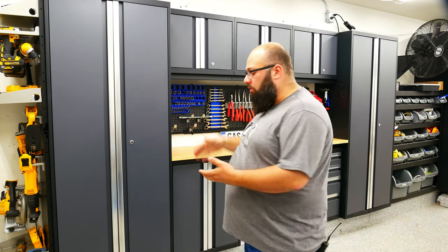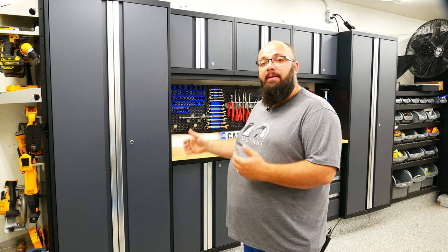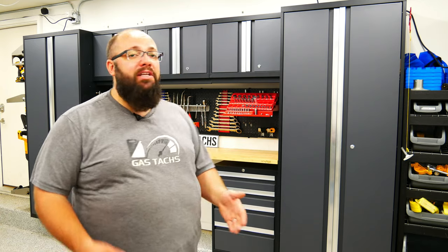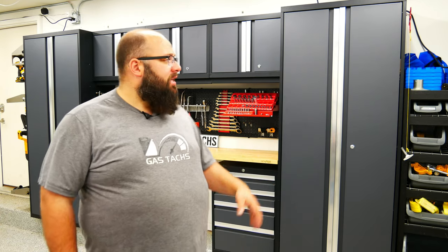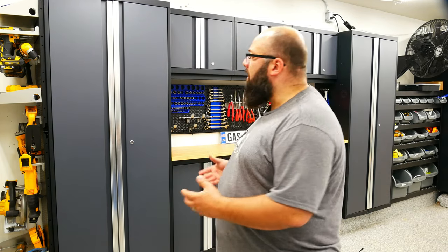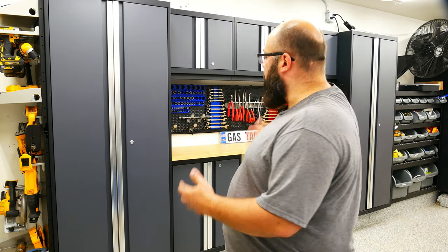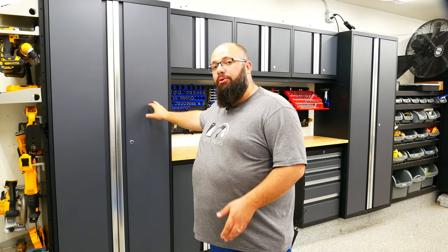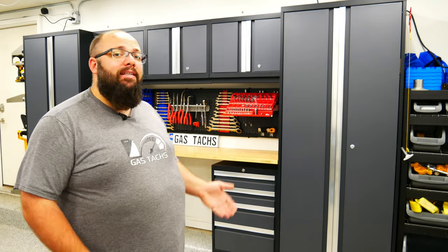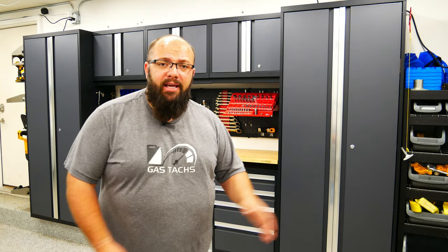The bold series cabinets are much smaller than the pro. These come in at 82 inches tall without the feet and are 17 inches deep. This is the eight piece kit. Some quick specs: this is 25 gauge steel, whereas the pro is 18 gauge. This is also a single wall construction, where the pro is a double wall construction. But that being said, these are still great cabinets. I installed these cabinets by myself — since they are single wall construction, they are much easier to pick up and put on the wall, whereas the pro series cabinets are pretty heavy.